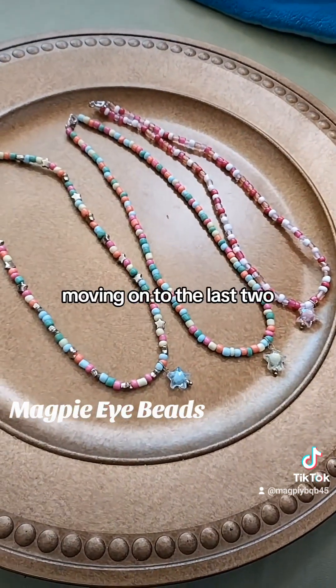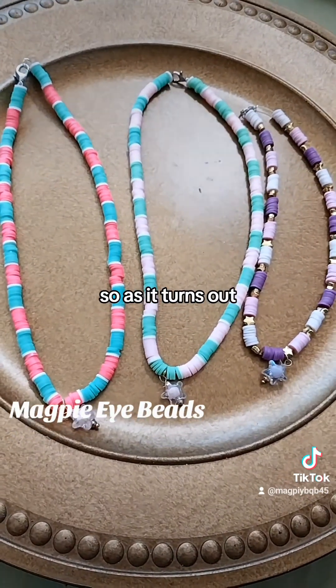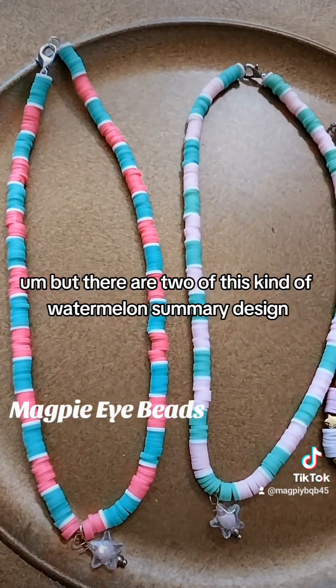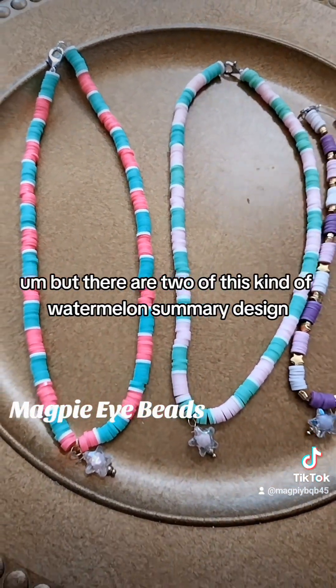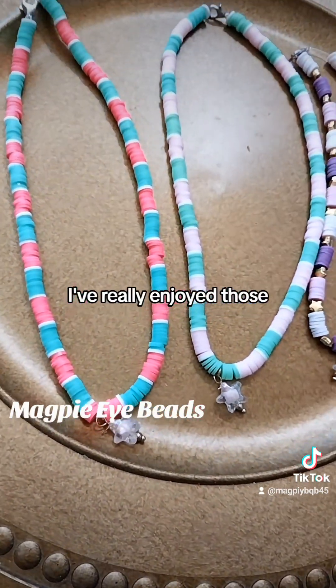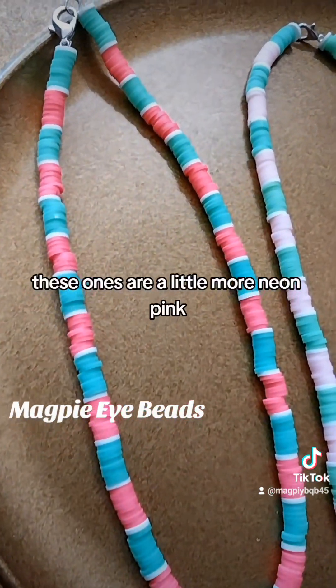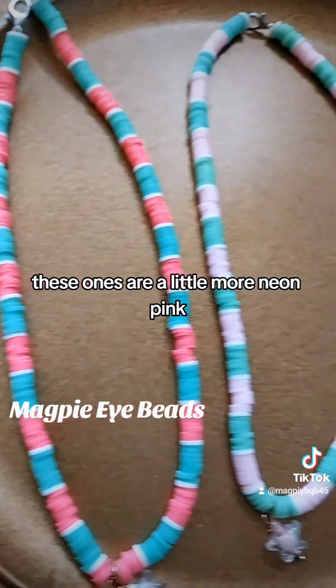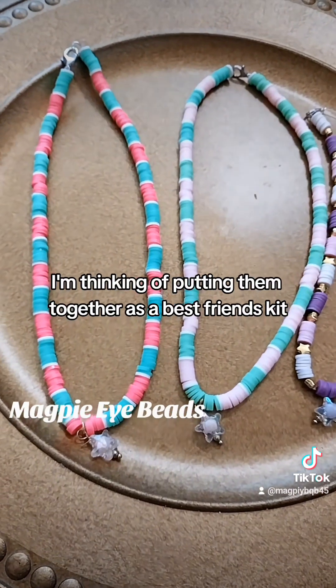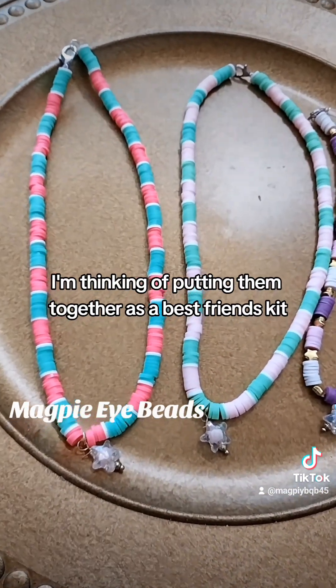Moving on to the last two — as it turns out, there were actually three. There are two of this kind of watermelon summery design. These ones are a little more neon pink and this one's more pastel. I'm thinking of putting them together as a best friend's kit.